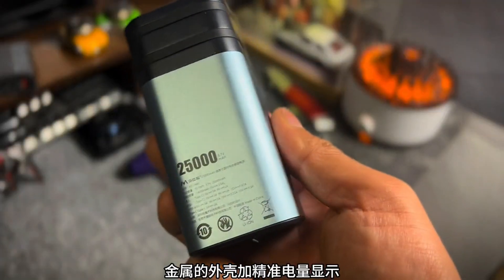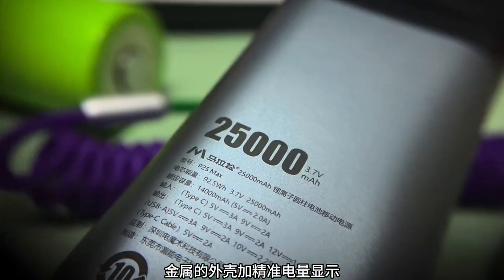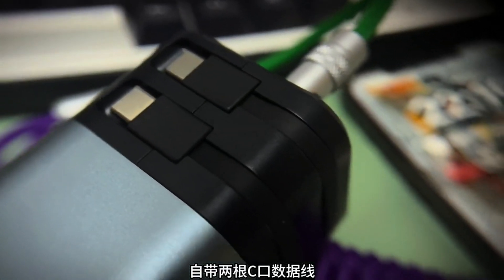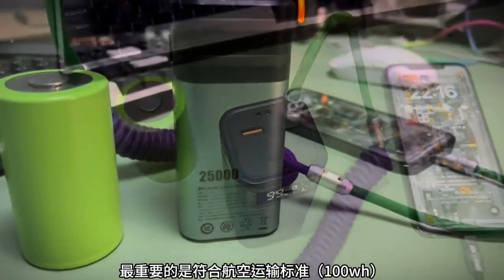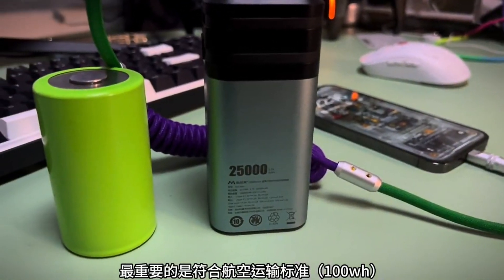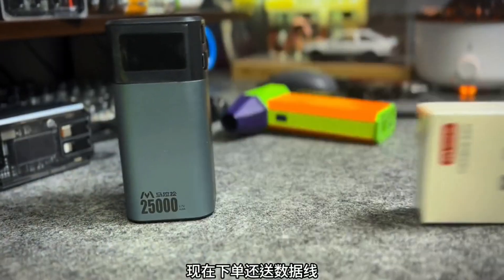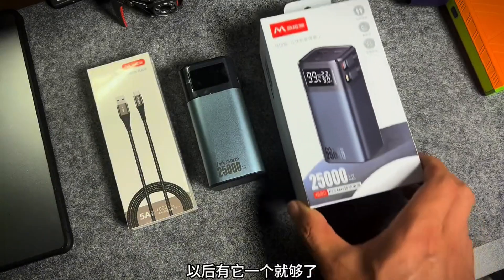Make it a power bank with a metal casing and accurate power display. There are two built-in data cables on the power bank to meet your daily travel needs. The most important thing is it complies with air transport standards at 100 watt-hours. Order now and get a free data cable — it's enough to have it when you go out.